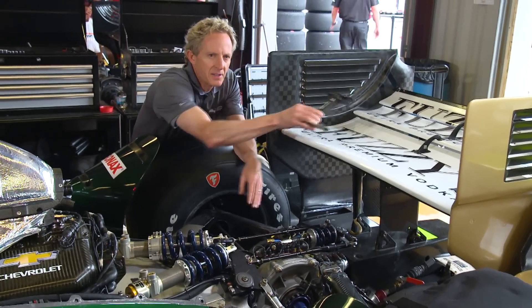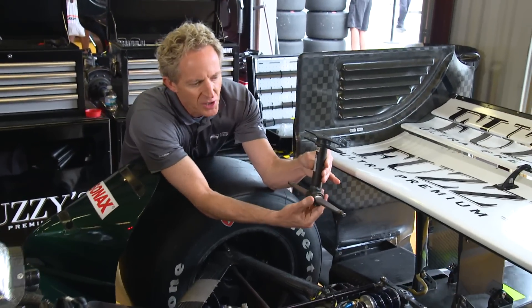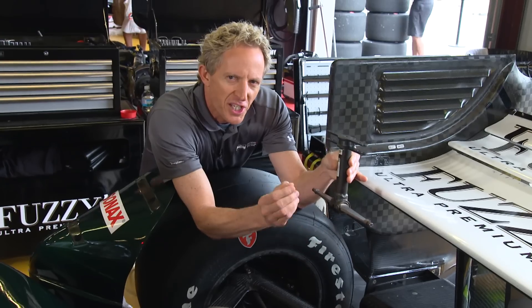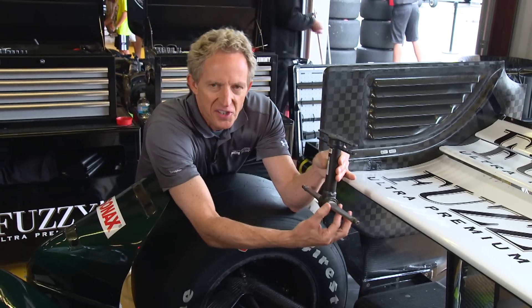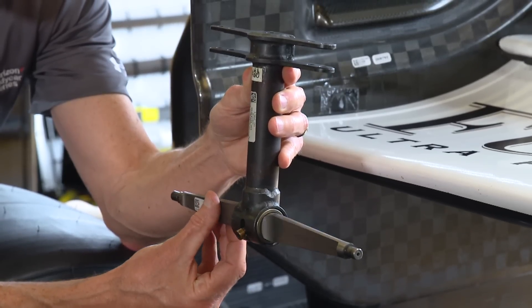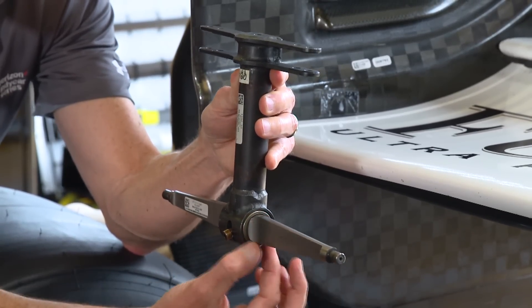Here is that particular bar removed from the car, so it's trying to twist this very stiff bar. The adjustment made in the cockpit: this is the full stiff setting. As it's rotated here, now the blade is going to deflect instead of the bar, so that would be the full soft setting.